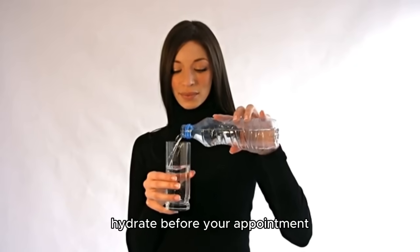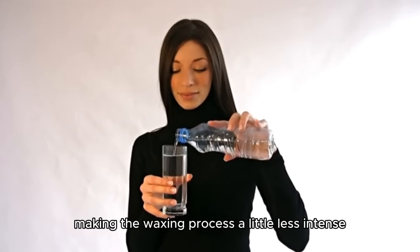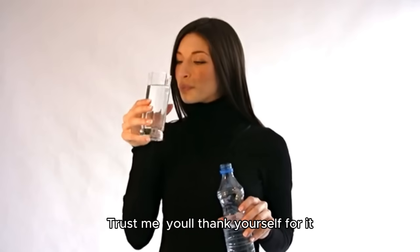First up, hydrate before your appointment. Drinking water will help plump up your skin, making the waxing process a little less intense. Trust me, you'll thank yourself for it.